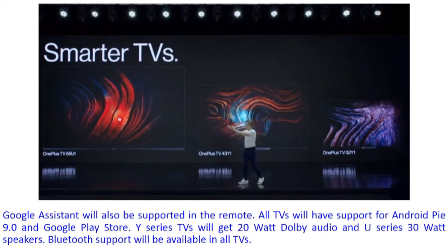The Y-Series TVs will have 20W Dolby Audio — both the 32-inch and 43-inch Y-Series variants. The U-Series will have a 30-Watt speaker. Bluetooth support will be available in all TVs, along with connectivity options similar to smartphones and laptops.